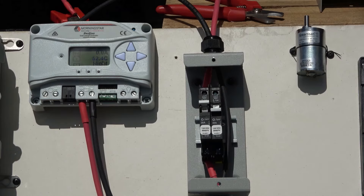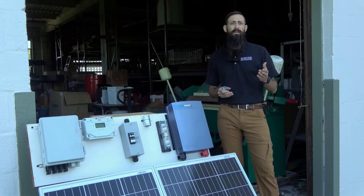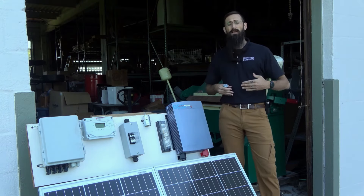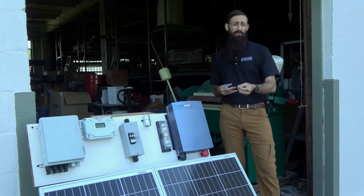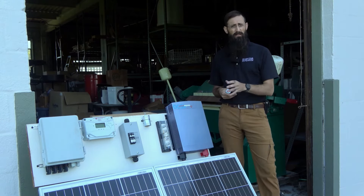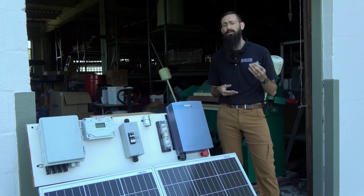This charge controller is also equipped with DC load terminals, which can provide power to small DC loads like this 12 volt motor, which has an amp rating of just under one amp. Note that a DC to AC inverter cannot be connected to this load terminal because its high amperage would damage the load control circuit. We'll explore how to connect a DC to AC inverter directly to the battery in another video, but in today's video we'll simply connect this small DC motor to the load terminals of the charge controller.